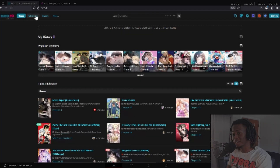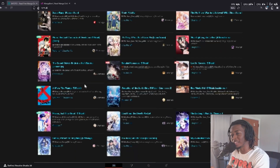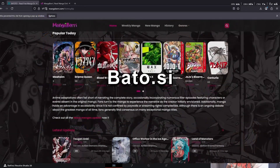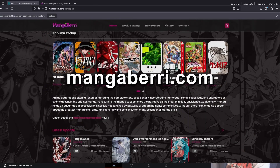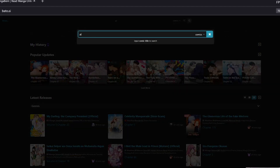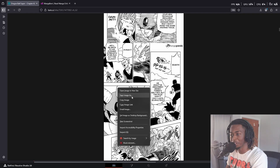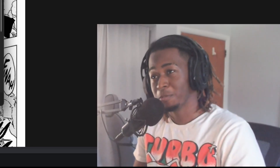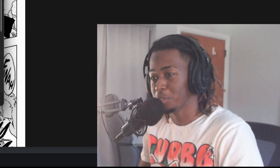The first step is getting the manga panels, and it helps a lot to source them in the highest quality possible. Some good resources are Bato.to or MangaBarry.com. I'm sourcing some manga panels from the latest chapters of Dragon Ball Super. Search up Dragon Ball Super, go on any panel, right click, save it, and you've got a JPEG. If you already have a plug for getting high quality manga panels, just use that.